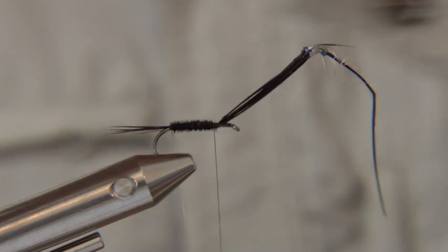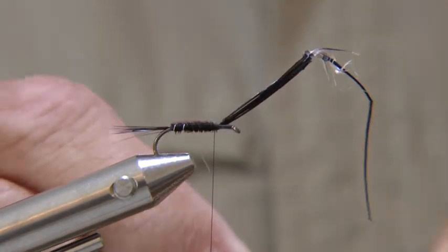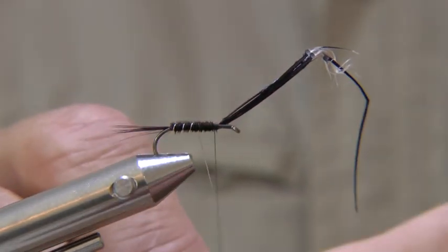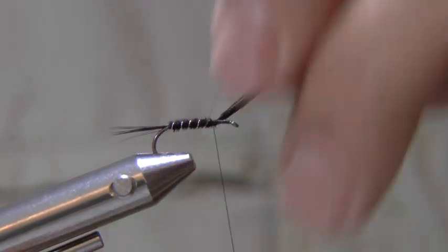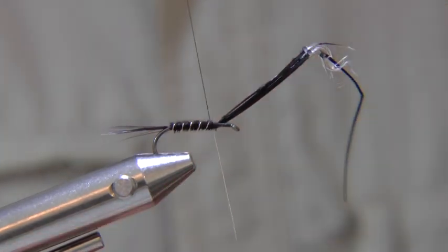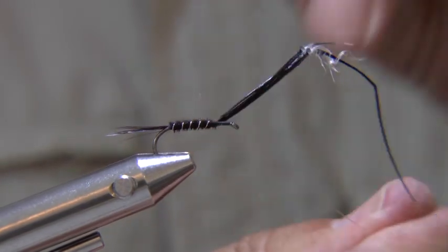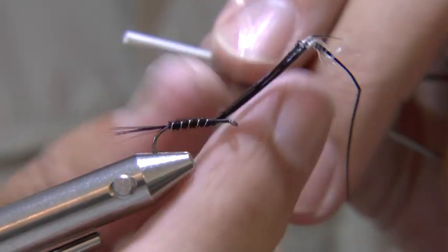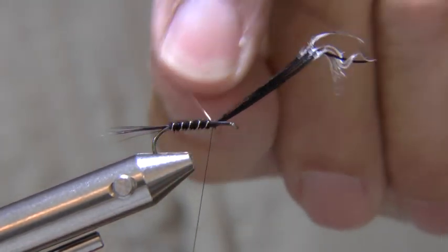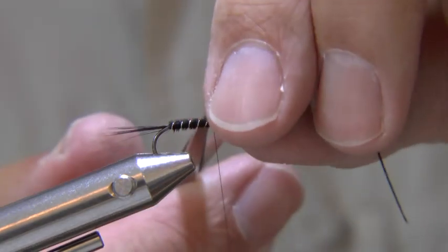Wind the wire rib the opposite way to the pheasant tail to strengthen the abdomen of the fly. You've got to hold the wire really tight while you tie it off. Snap off the waste wire and cut off the waste pheasant fibres.